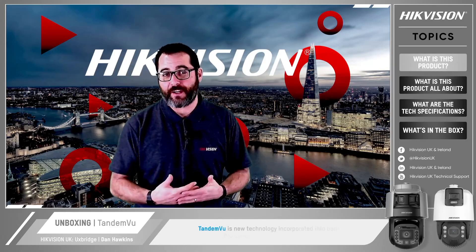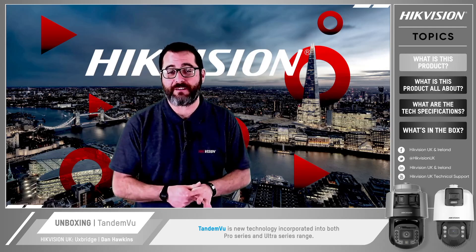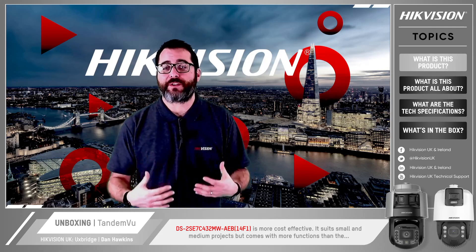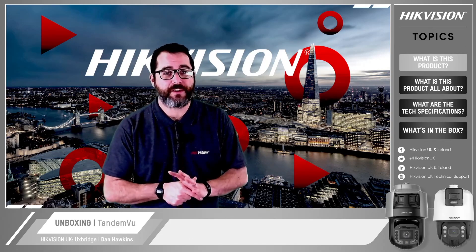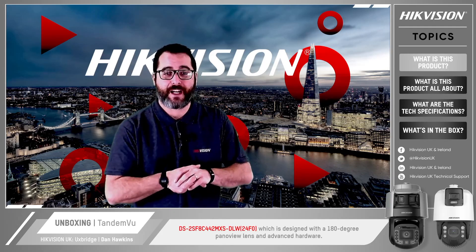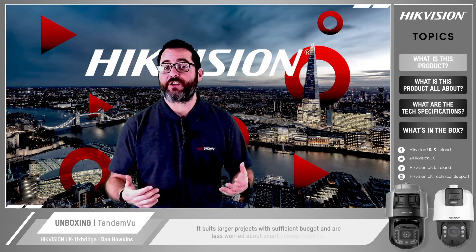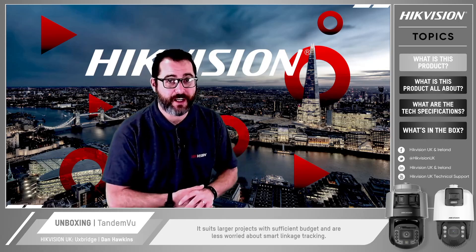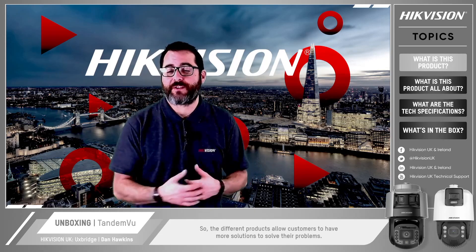So what's the product range? Tandem View is a new technology incorporated into both the Pro Series and Ultra Series range of cameras. The 2SE7 is more cost effective and suits small and medium projects, but comes with more functions than the 2SF8, which is designed with a 180-degree field of view lens and advanced hardware. It suits larger projects with sufficient budget that are less concerned about smart linkage tracking. The different products allow customers to have more solutions to solve their problems.